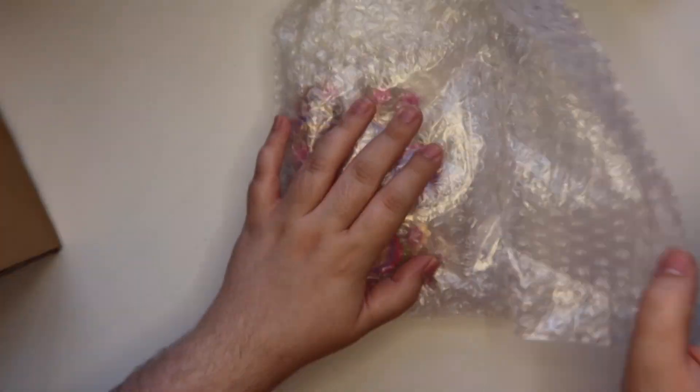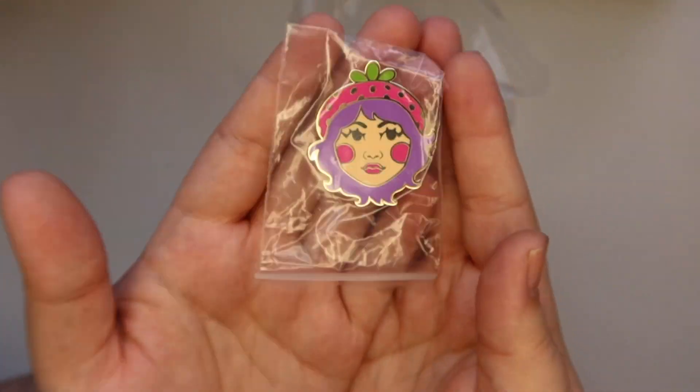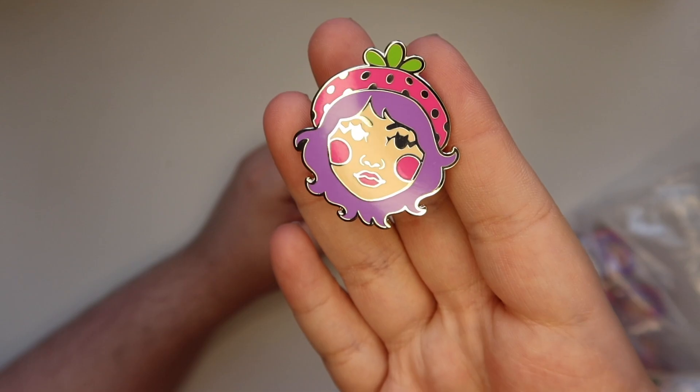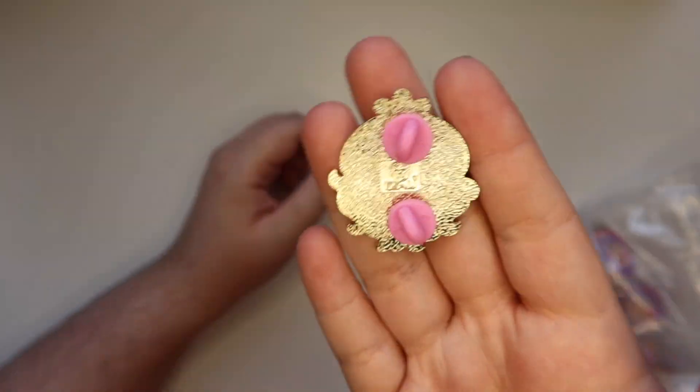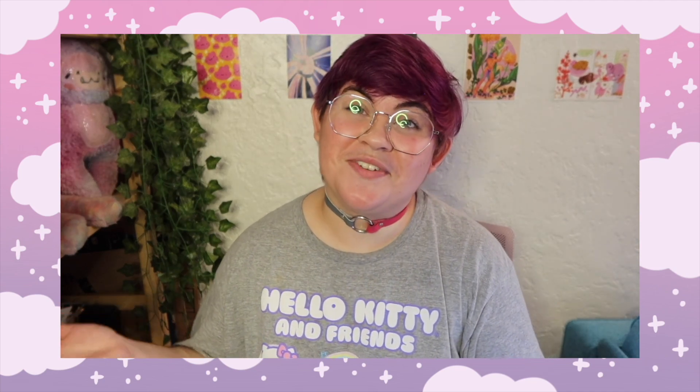Once you receive them, you might want to sort them into A grade and B grade. For this particular pin I only got two B grades out of 25 total, which was really nice. You might also want to think about your own packaging, how you're going to photograph them, where you're going to sell them — all of that will be different for everyone.